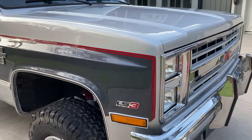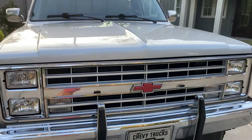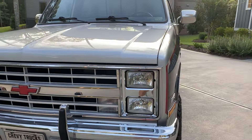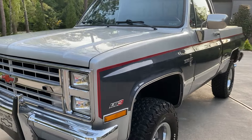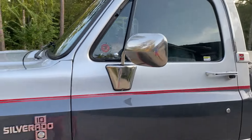It's got a two inch Tough Country lift kit with Rancho XL 9000 adjustable shock absorbers. Let's take a look at the interior.